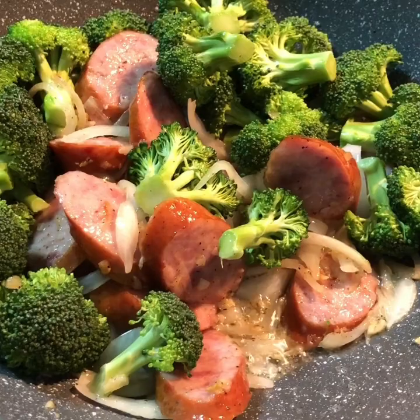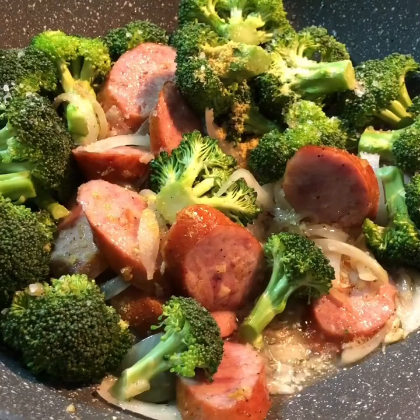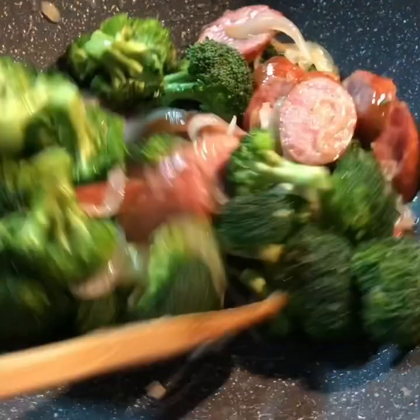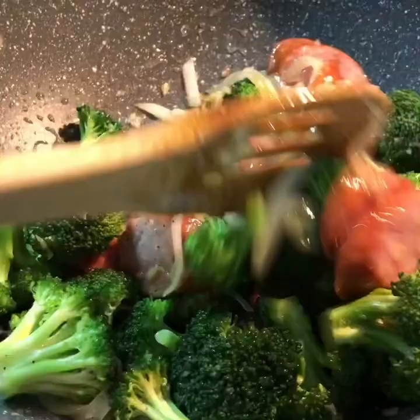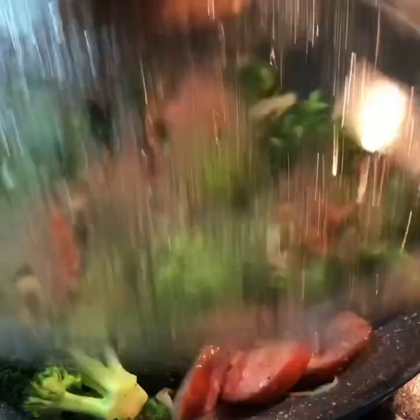My children don't like the broccoli cooked mushy, and even I don't like it cooked — I like them crunchy. So I'm adding some salt and about a half teaspoon of bouillon. This is my broccoli here with the sausage, onion, and garlic. I'll be stirring them all together to infuse all the flavors, then covering it for just 45 seconds.